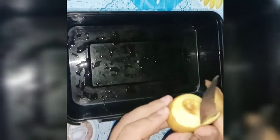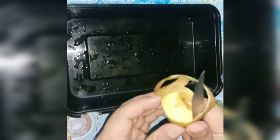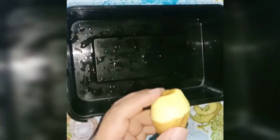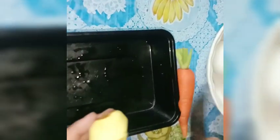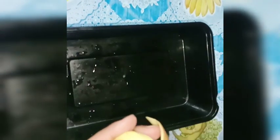Hello guys! It's Oming here. Pakita ko po sa inyo kung paano ko lulutuin yung double egg yolk egg. Tapos ngayon mag-eksperiment ako, lagyan ko lang ng patatas at carrots.